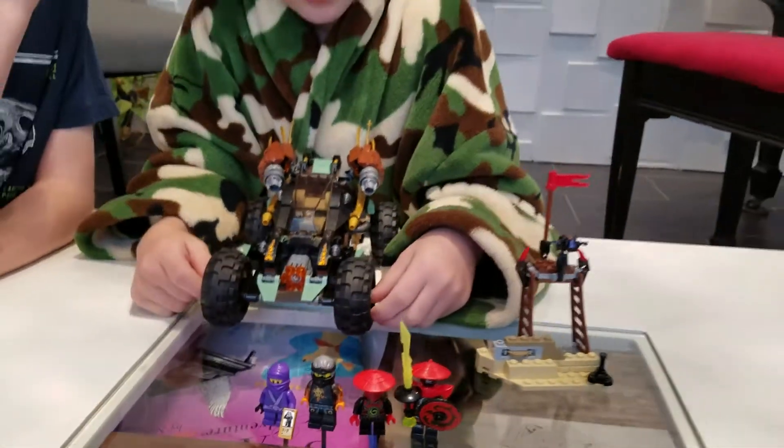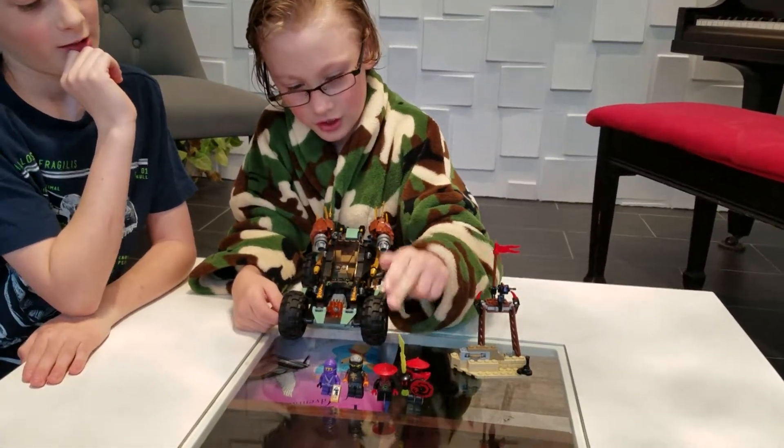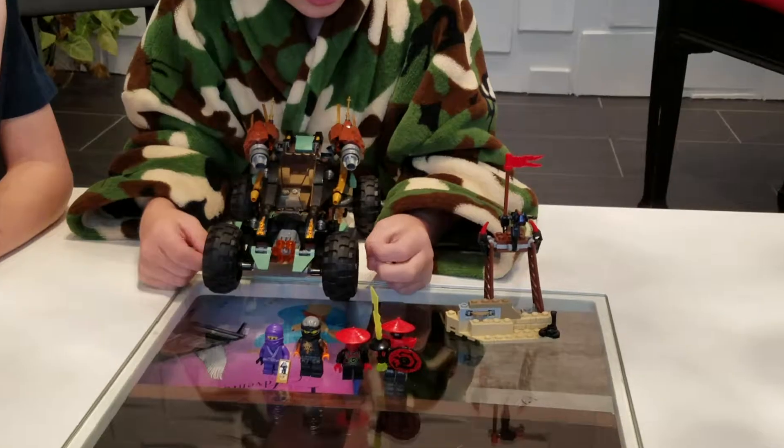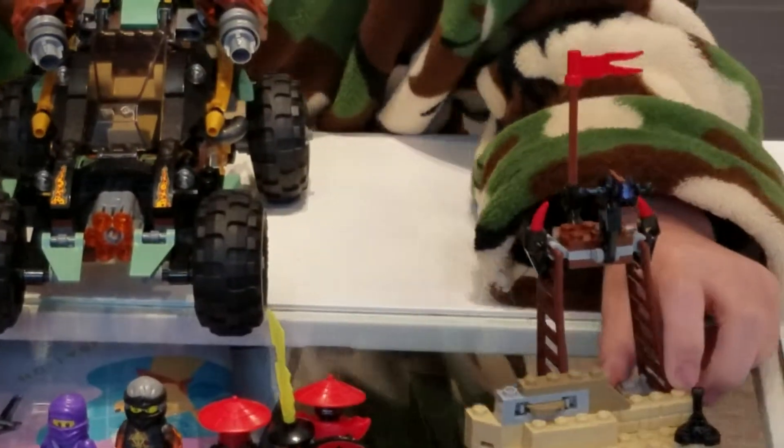And last we have the stone warrior — he has the shield and the sword. Then we'll start out with the bad guys outpost.